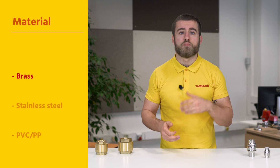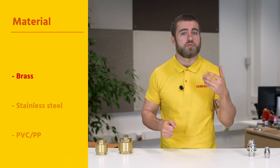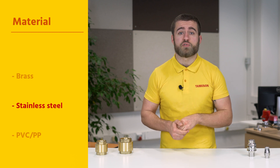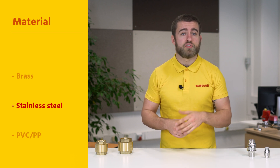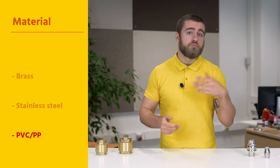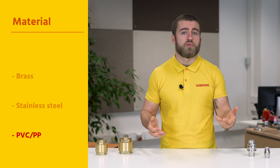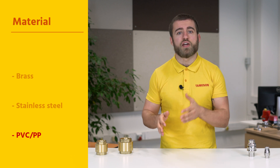Brass is suitable for most media, but is not resistant to corrosive substances or salt water. Stainless steel is more suitable for these types of media, and is also the right choice for heated liquid flows. PVC and PP fall right in between — they are suitable for most corrosive liquid flows, but have a relatively narrow temperature range.